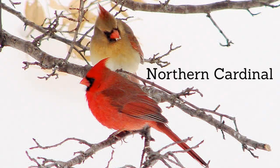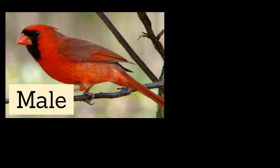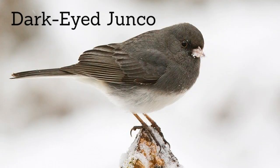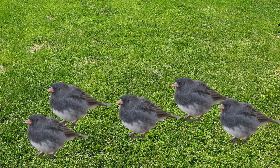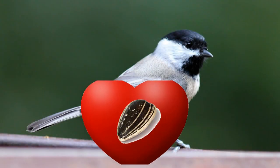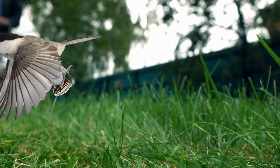The northern cardinal — you've probably noticed the males before; they are bright red, but the females are actually brown to help better camouflage. The dark-eyed junco — these little birds like to hop along the ground and hang out in large groups. The Carolina chickadee — they love sunflower seeds and will grab a seed then fly off to a more secluded place to eat it.